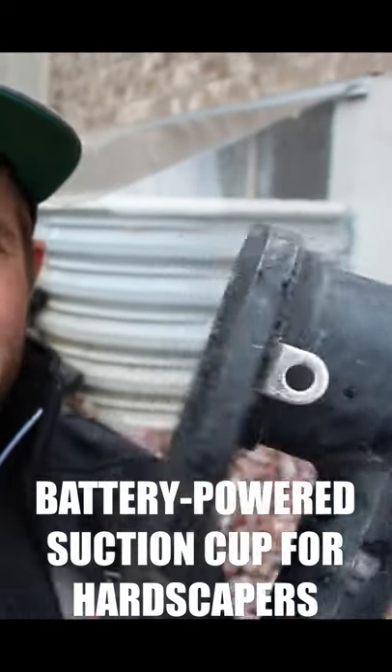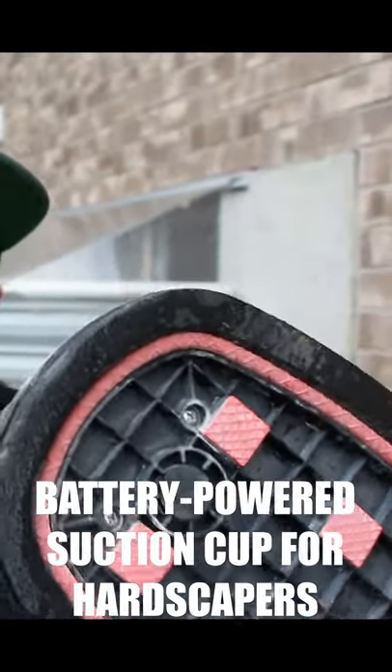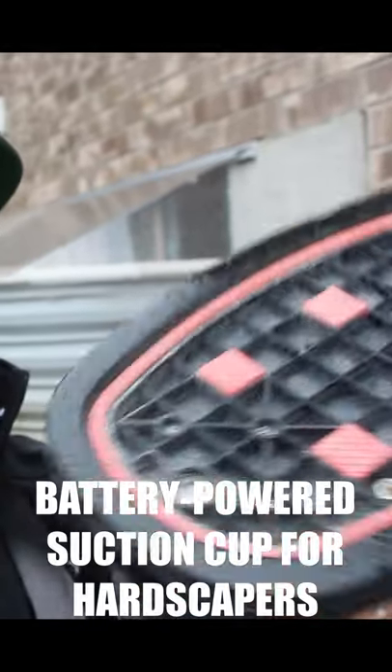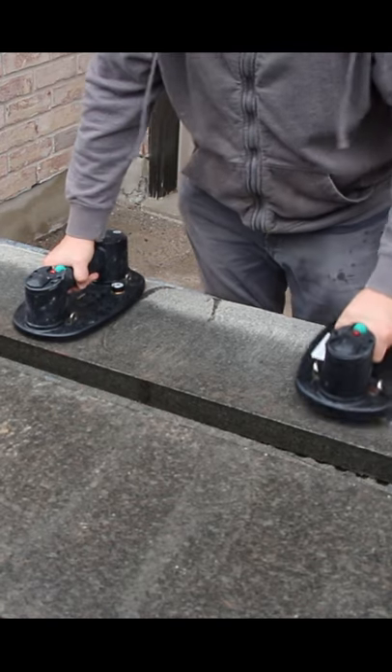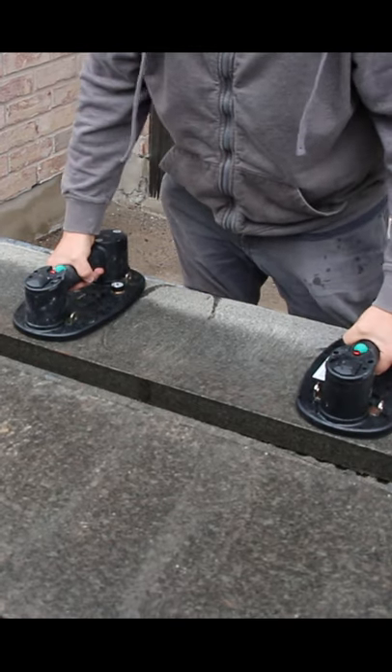Today we're gonna be talking about this amazing tool, the finger saver. It's an electric suction cup. Green button to start. You can see that it just suctions there. You can also see the valve here.